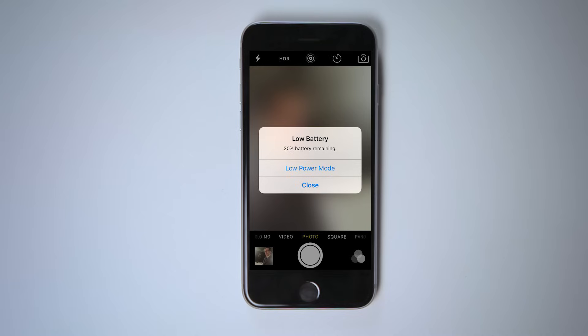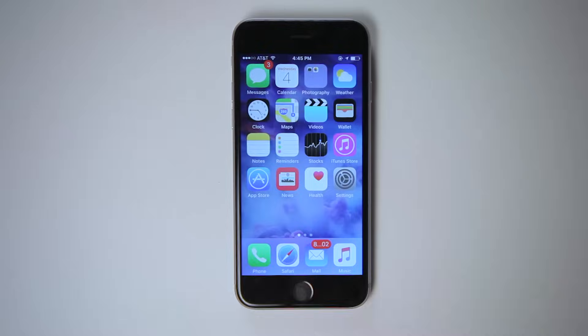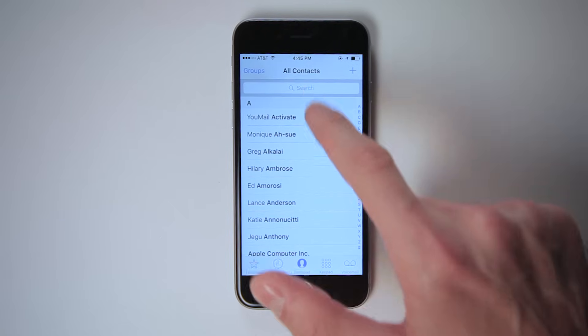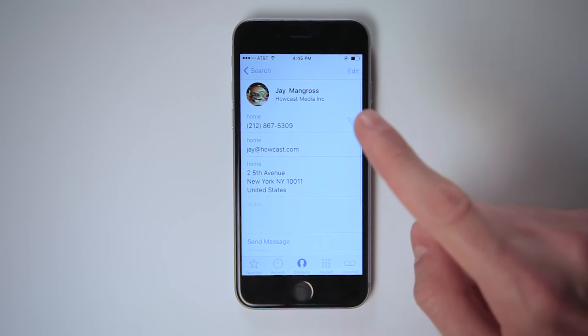If your iPhone gets down to 20% battery, it will prompt you to turn on Low Power Mode. This is a special setting that turns off certain features of the iPhone, such as unnecessary animations and automatic email fetching. To make a phone call, tap the phone icon, dial the number or search for it within your contacts, and then tap the phone icon.